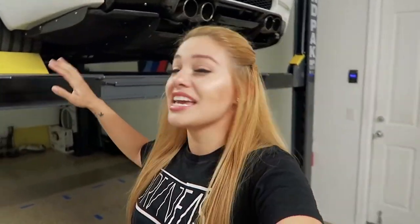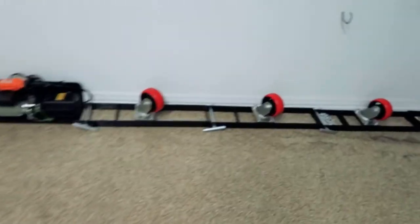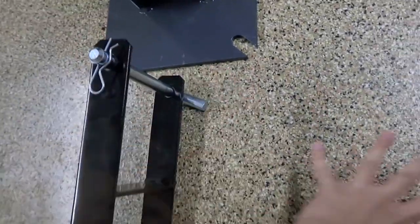Today we're actually going to be moving this BendPak four-post lift to another side of the garage, and how we're gonna do that is with this caster kit right here. So this is pretty simple — the way that this works is you just have to remove this pin and then this bar will come off.